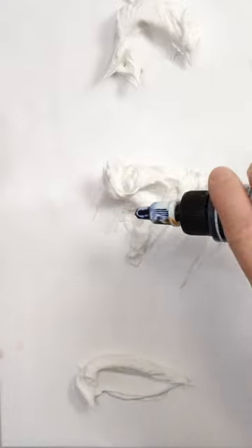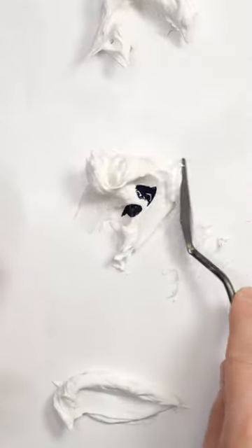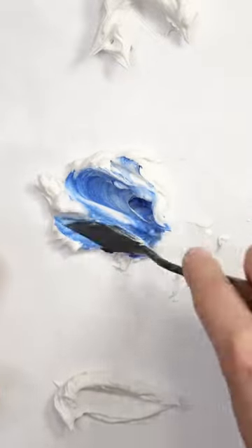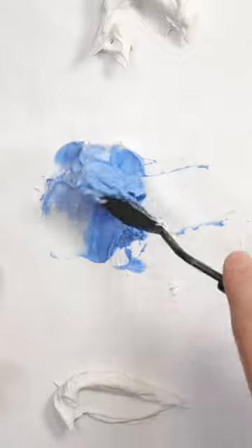For this one I'm just going to add two drops of color. The high flow paint has the most pigment in it, so you need very little paint to get really rich colors. Because you are working with a paste, it's going to take a little bit more color to get it to change color.